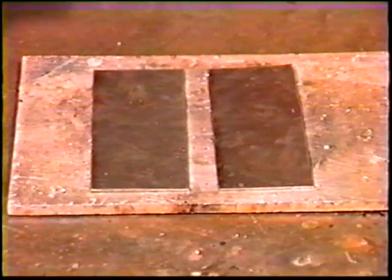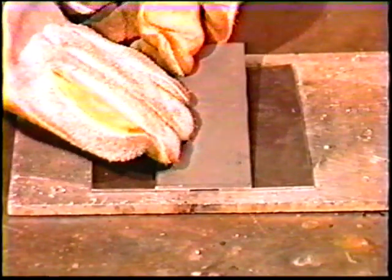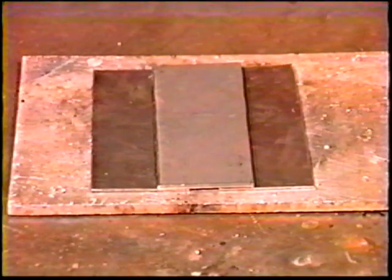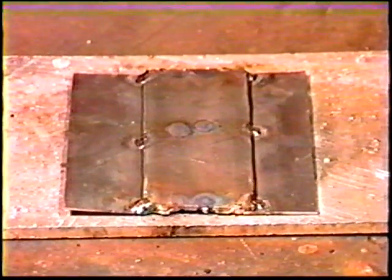Position one piece of 11-gauge steel on top of two plates of 16-gauge steel to form a workpiece with four lap joints. Place tack welds at each end and in the center of both sides to help keep the thinner plates flat.